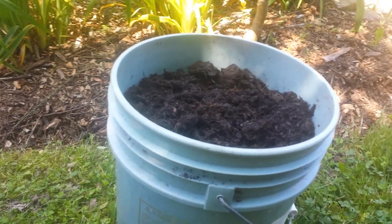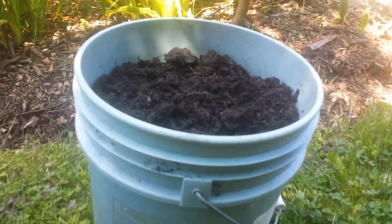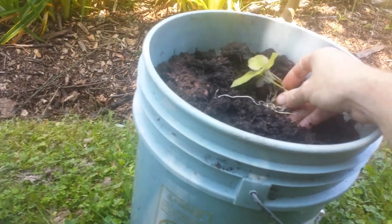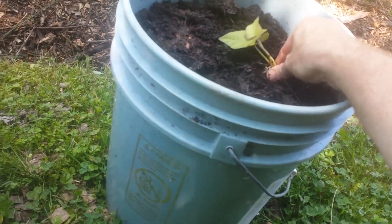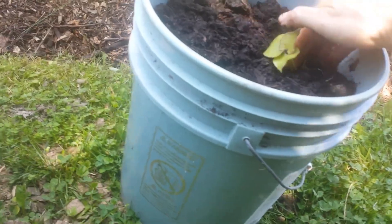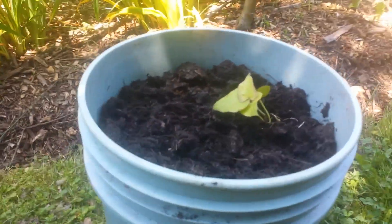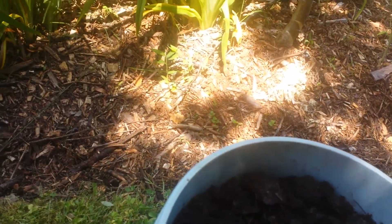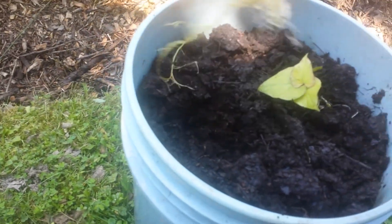Basically the method is you take the slips and we're gonna just take two and put them in each bucket. So we're just gonna go one here — there you go — then we got the second one, put that right in here.